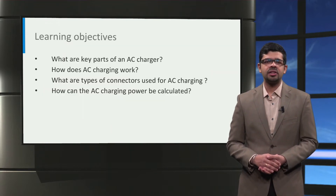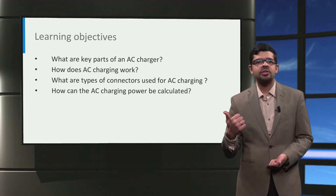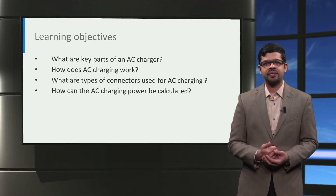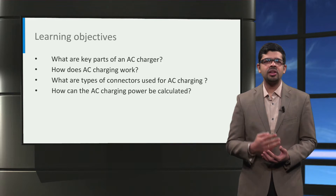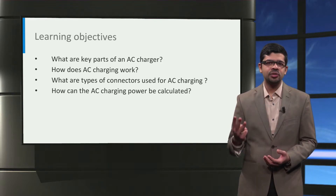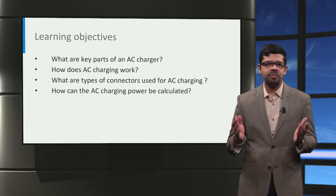In this lecture, we are going to learn about four things. First, what are the key parts of an electric vehicle AC charger? Second, how does AC charging work? Third, what are the types of connectors used for AC charging? And lastly, how can AC charging power be calculated?